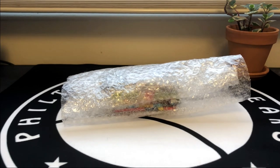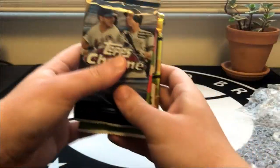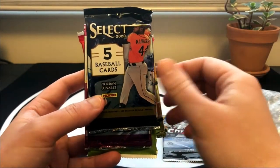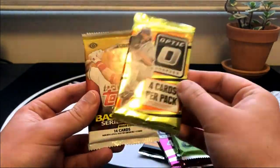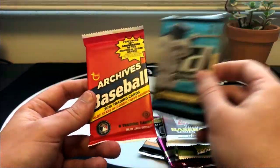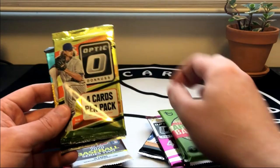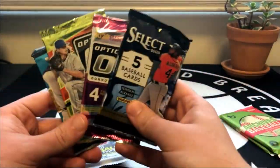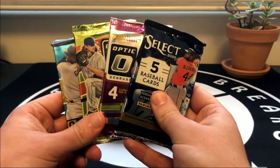It just comes in a cardboard shipping box and the packs are bubble wrapped. We'll go ahead and take a look at the pack selection - it looks like quite a few packs in here. We've got 2020 Topps Chrome, 2020 Select, 2020 Optic, a couple packs of Archives, another Optic - maybe 2016 - 2020 Series 2, a Donruss hobby, and a 2019 Archives. I don't really open a lot of Donruss products - it's just not my favorite with the no licensing. If that doesn't bother you at all, then this is probably really good value. That's just personal preference on my end, and I'm going to start with the four Optic packs.